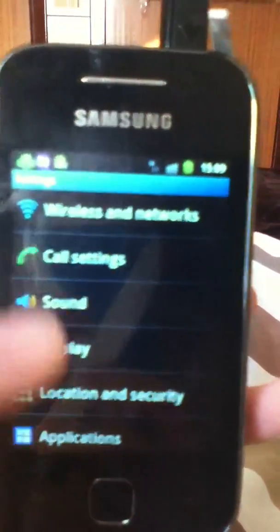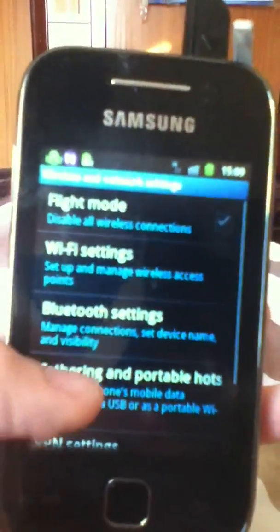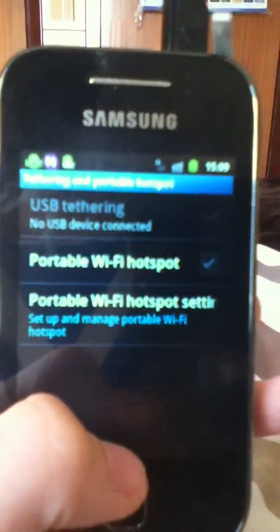So go into your Settings, then into Wireless and Networks, then Tethering and Portable Hotspot.